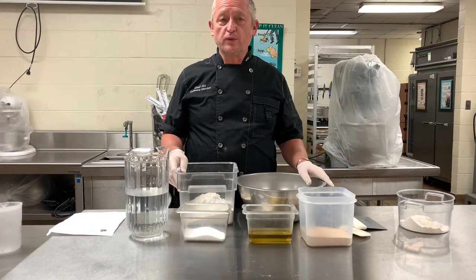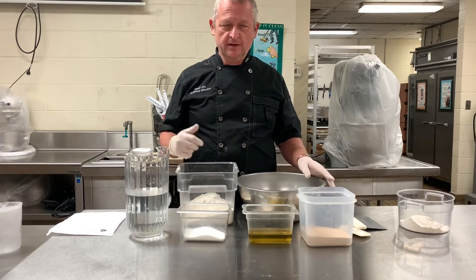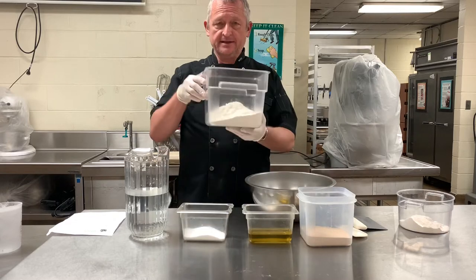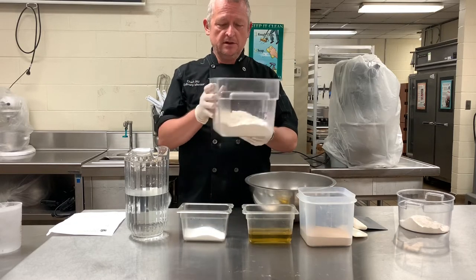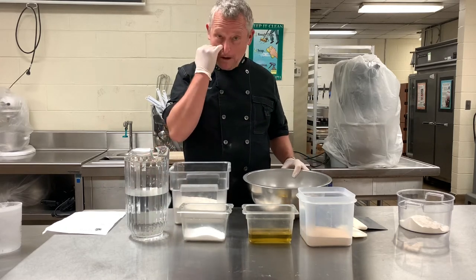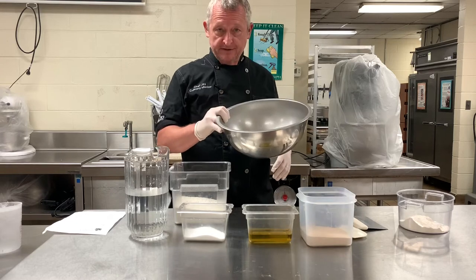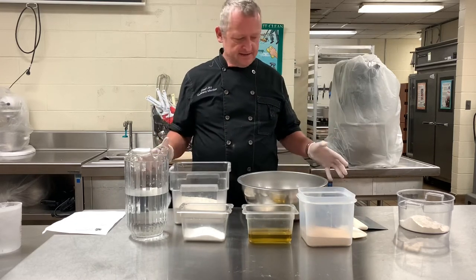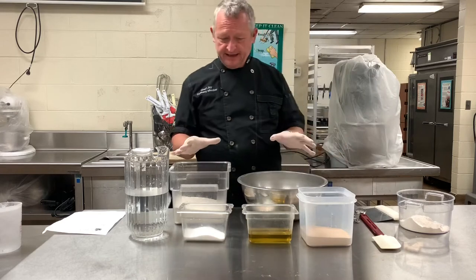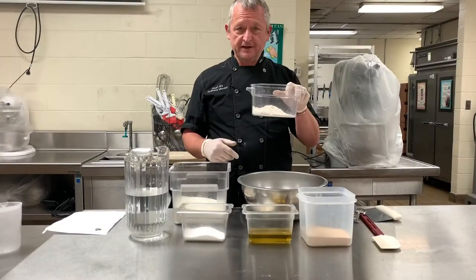Alright chefs, we're going to make two different bread recipes today. I'm going to make one that I make at home — a no-knead bread — in this container. I've already pre-measured six and a half cups of flour. Then I'm going to make a normal bread from a Google search, with three and a quarter cups of flour. I've got the equipment: spoons, salt, olive oil, yeast, two flours, and water.